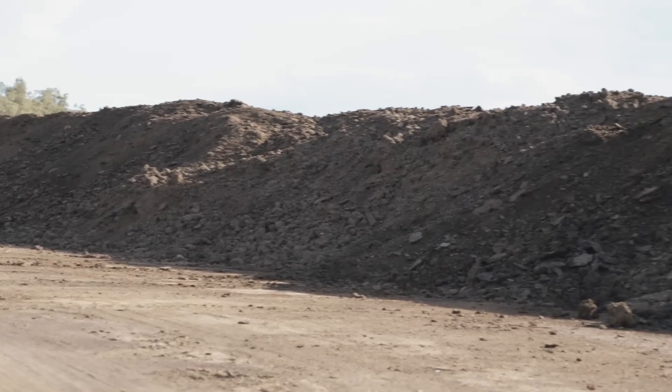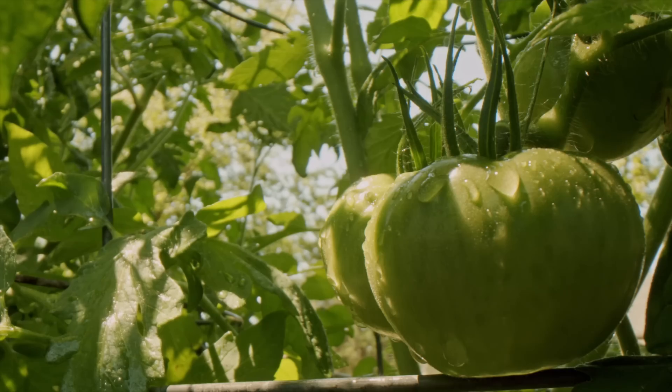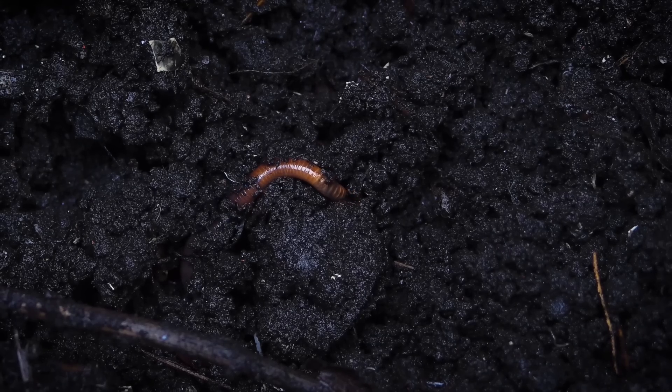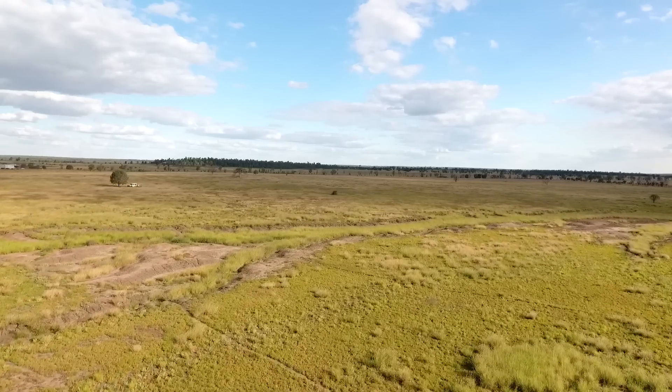People ask us all the time what Humus soil is and how it works, how it's different to other things they've seen before. In general, Humus soil is just a way to deliver a reaction to the soil that's natural, that appears on organic material everywhere globally. Wherever you have plant material or collected waste that's an organic base, you will have a collection of microorganisms naturally from the environment where that material comes from.